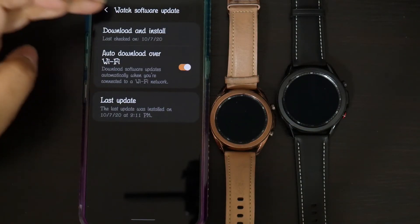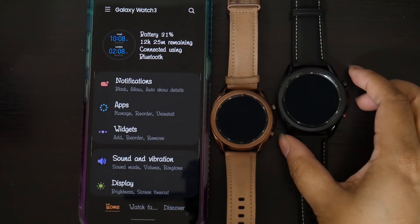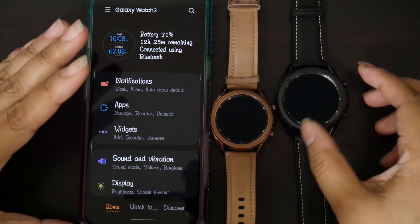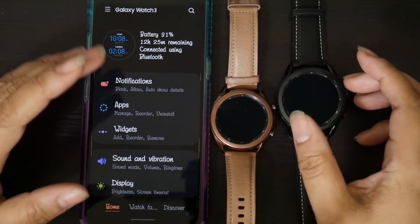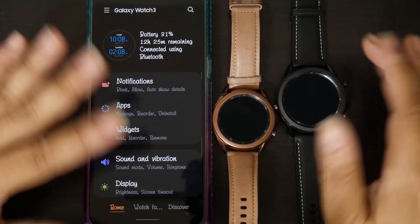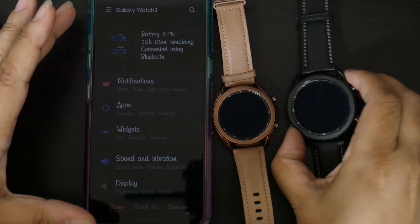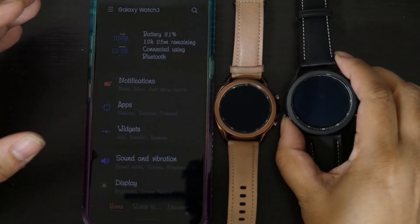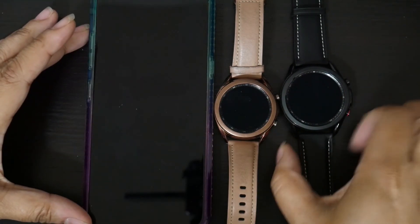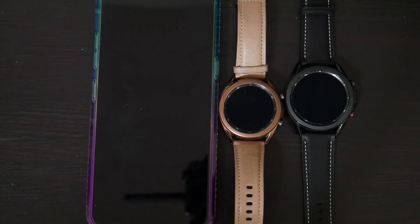There you go — that works. That should be it. What I'm going to do off camera is restore the data I backed up from the smaller watch onto this new watch. I have a video which shows you how to do that. I will be coming back with more videos. Thank you everybody for watching. If you enjoyed this video and it was helpful to you, please like and subscribe, and leave me a comment — tell me what you think. Your feedback is always welcome. Everybody be safe, bye-bye.